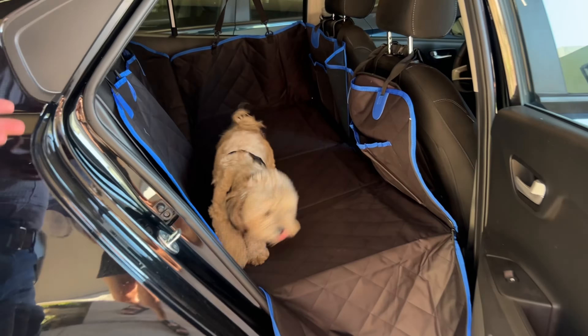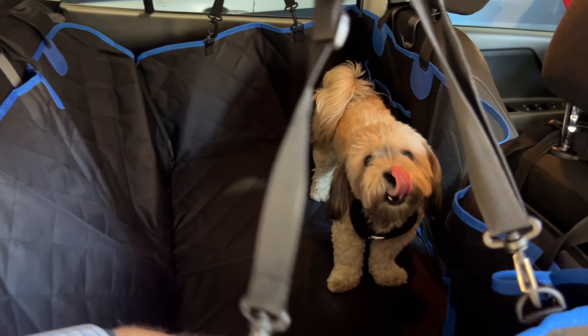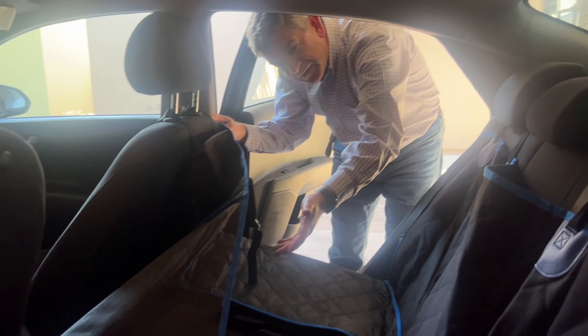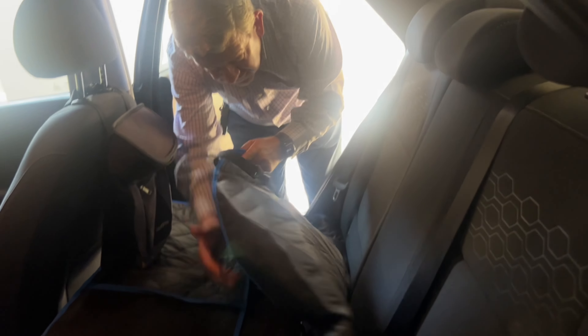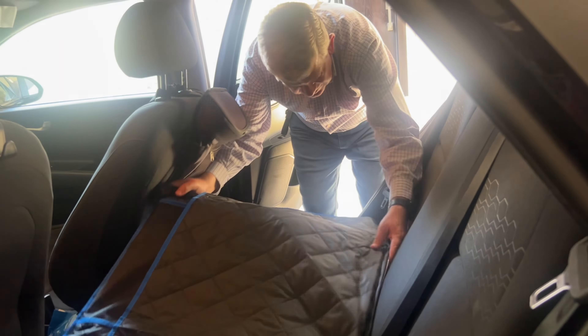Okay friends, we're going to install the canopy in this car. Remember this is the bottom part and this is the back part. This protector will fit most sedan cars — basically all of them. The back part goes onto the headrests, and this goes to the front part. This is the side panel — you can open it to get the dogs in and close it to form the canopy.